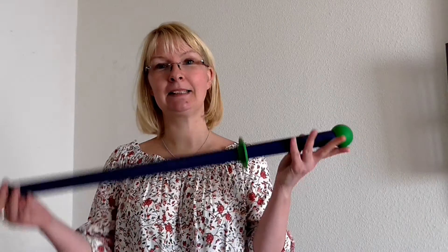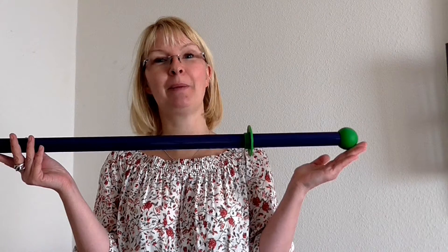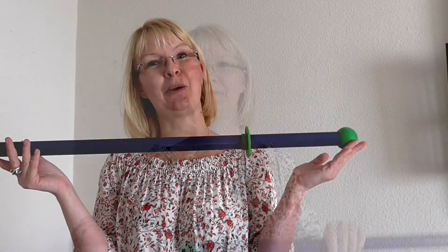Hallo ihr Lieben, heute möchte ich euch den Mop der Firma Norwex vorstellen. Bereits beim Teleskopstil beginnen die Unterschiede, aber das zeige ich euch jetzt etwas genauer.